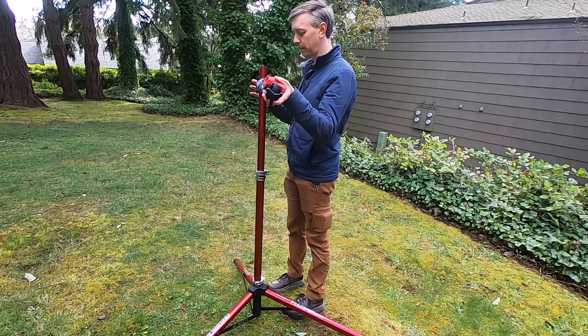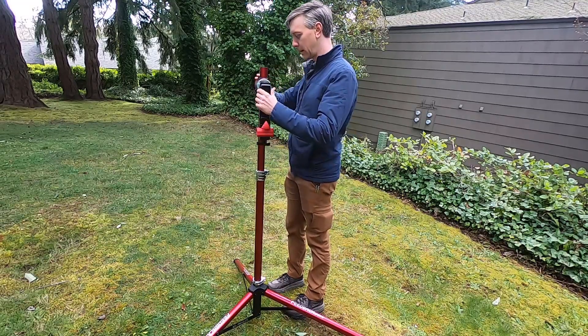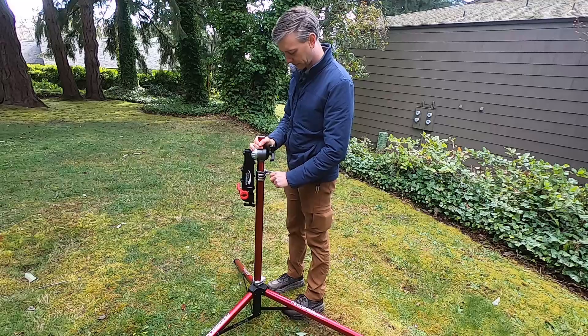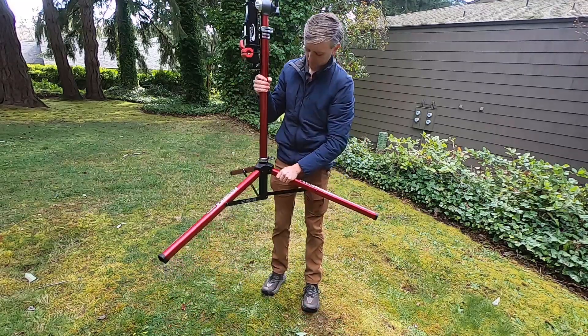When finished with your work or lunch, the Pro Elite Stand is as quick and easy to stow away as it was to set up. Simply reverse the process of setup using the spinning tri-knob and quick release levers. You'll be on your way in no time.